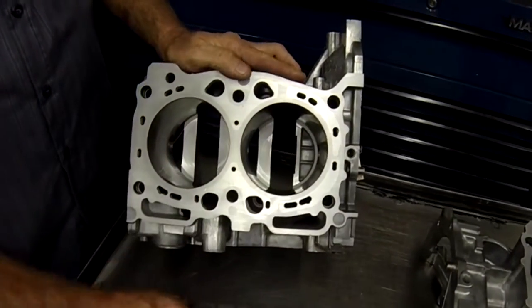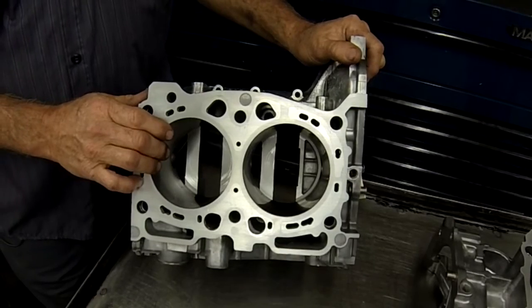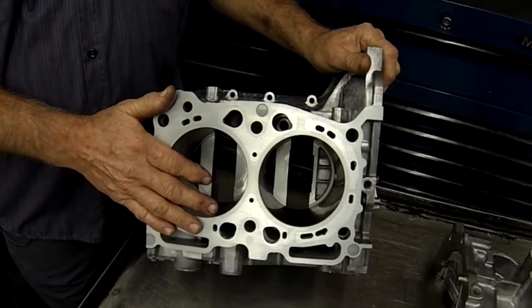We did consider putting plugs. There are manufacturers out there that put plugs or screws in, but we feel those have their own issues to deal with. We feel this is the best compromise in design and strength that can be had on a closed deck block.